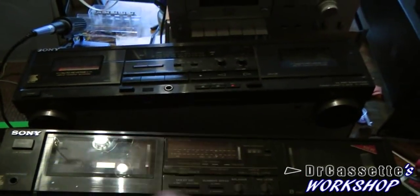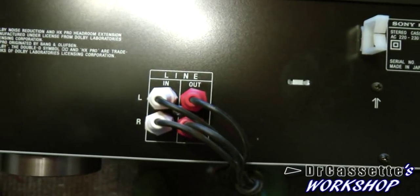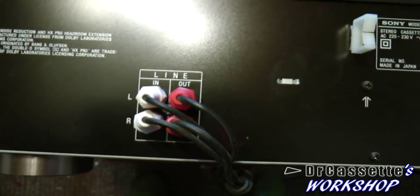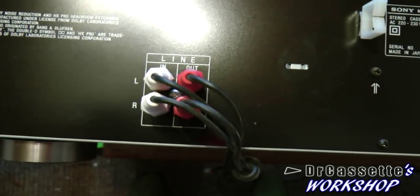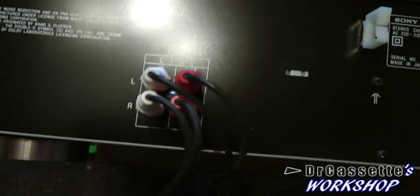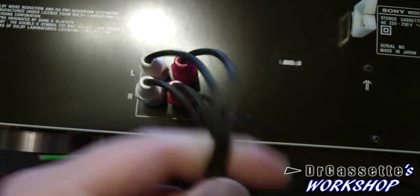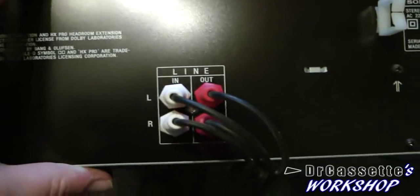Let me turn this upper one around. As you can see, the previous owners definitely had some creative wiring going on there. It seems like they didn't pay too much attention to what it was saying in the manual. You can see we have one cable going to both the right channels, and one cable going to both the left channels. I've never seen that before.